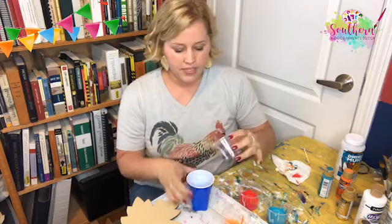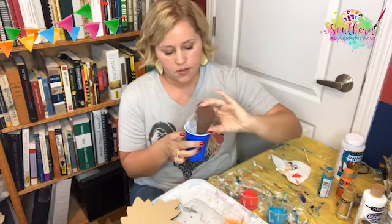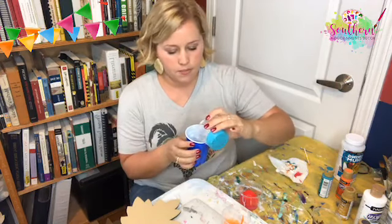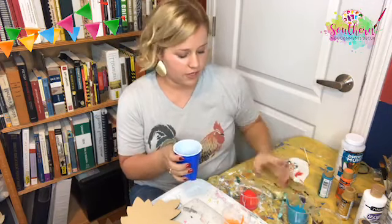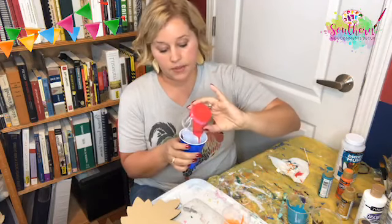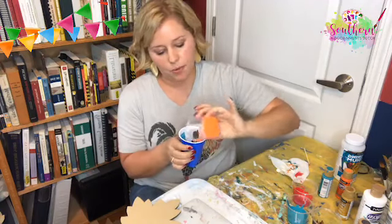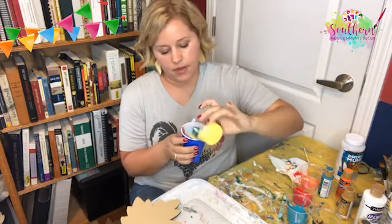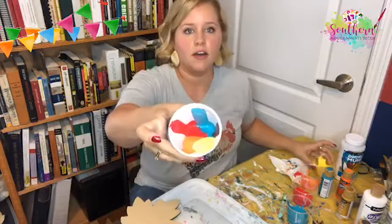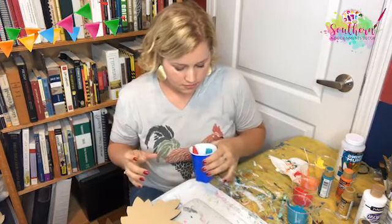Next step: take all of these colors and put them in one cup. I'm just going to pour them in different sections — pour the brown down this way, then rotate my cup and pour the next color. You're going to get a different result every time you do this; nothing is ever going to turn out the same. Just play around and experiment. I'm continually rotating my cup and pouring each color in. All my colors are in there now — let me give it a little shake.